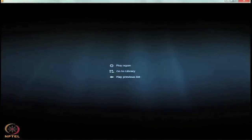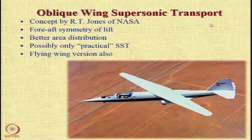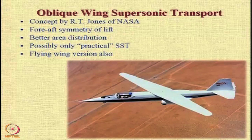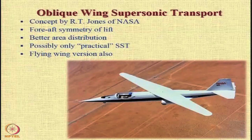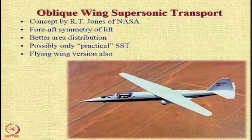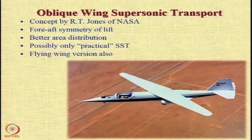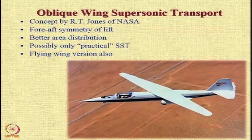This is a concept given by RT Jones of NASA, and the aim of this configuration is to create a fore-and-aft symmetry of lift. Going from the nose to the tail, you get a better distribution of cross-sectional area, and this gives you lesser drag during the transonic and supersonic flow regime. Many people feel that this is the only practical supersonic transport aircraft configuration, but it is actually too radical.